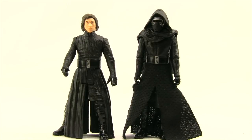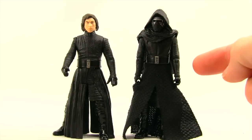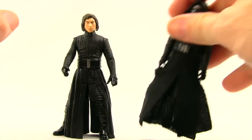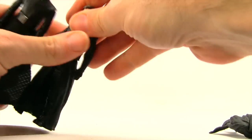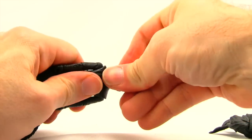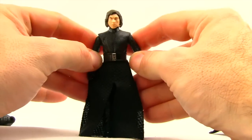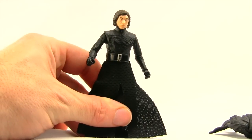The big question I had with this figure when I first saw it is: would this unmasked Kylo Ren head fit on the Black Series more articulated Kylo Ren figure? And the answer is yes. You can just pop the head off the Black Series figure and then pop off the head on the unmasked Kylo Ren figure and it will fit on there. So if you want a more articulated unmasked Kylo Ren, you can do it with these two figures.